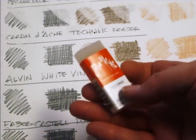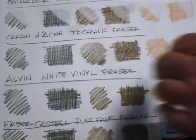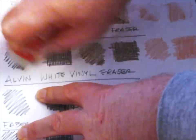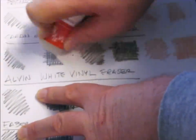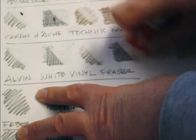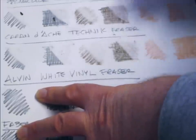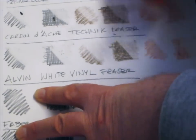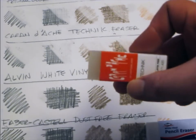Next up is the Caran d'Ache Technic eraser — let's try that. Nice and smooth. It's a pretty nice eraser for Caran d'Ache.